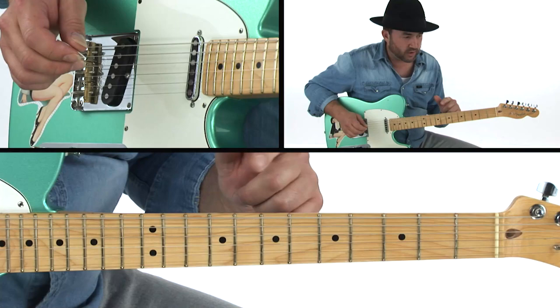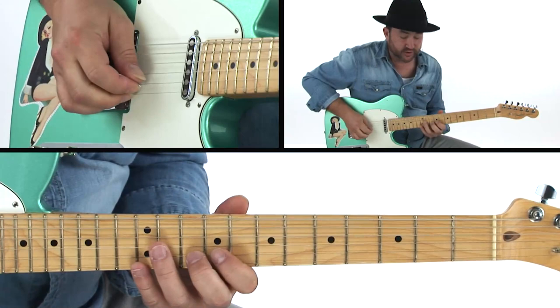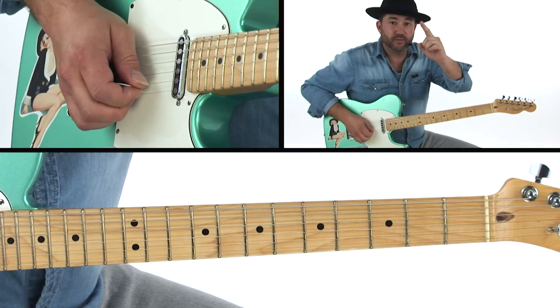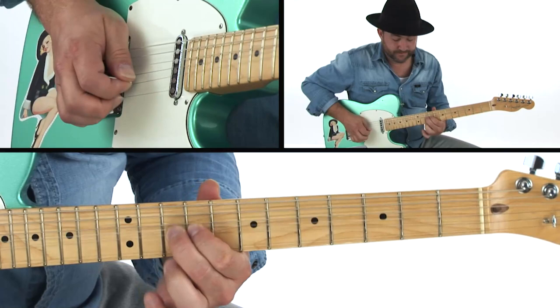Starting off on this E chord, we're going to be bending, hitting a note, keeping the note there, and then hitting another note — but we're bending with our middle finger. You get this sound, and then we're going to resolve it. In between, that note goes down and then up, so you get this upward motion, downward motion, and then upward motion. The middle finger is taking care of several notes at once while you have to be independent with your pinky.